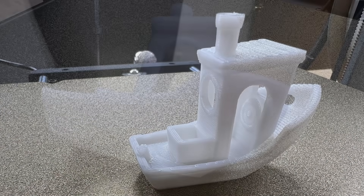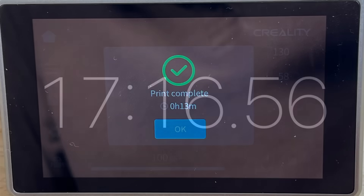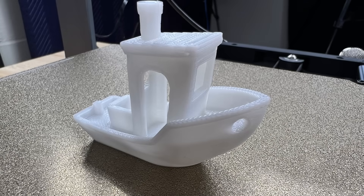This is a very good benchy — even the hole is smooth. They claimed it only took 13 minutes, but I timed it from the beginning including setup: it was actually 17 minutes and 16 seconds. That still makes this absolutely the fastest Ender 3.